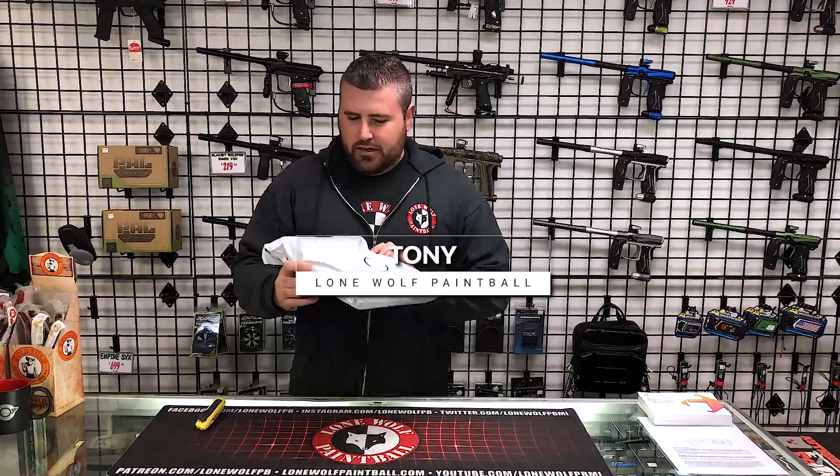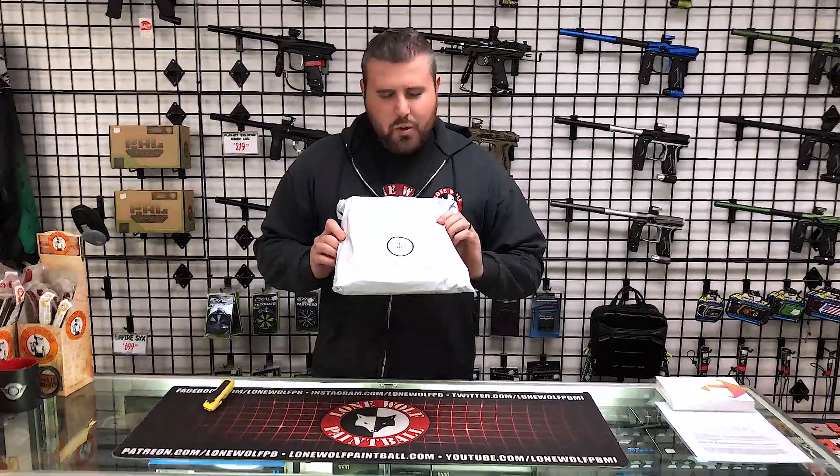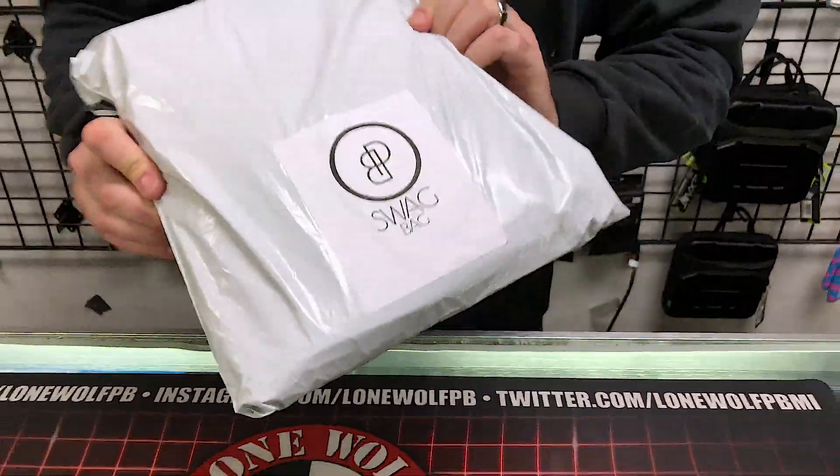Hey guys, what's going on? It's Tony from Lowell Paintball. Today I'm going over — Joe, what month is this bag? The February edition of the PB Swag Bag. Let's pop into this and see what's inside.